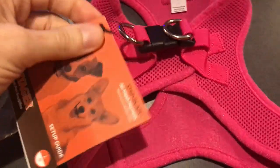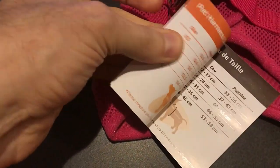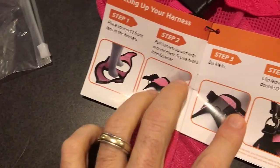For this particular harness, it only gives you the harness — there's no leash that comes along with it. You can see there's just this small pamphlet here showing the sizes and of course where to put it over onto your cat.